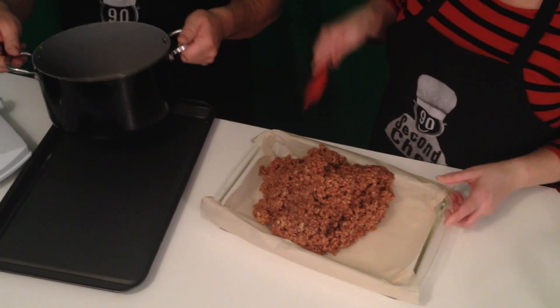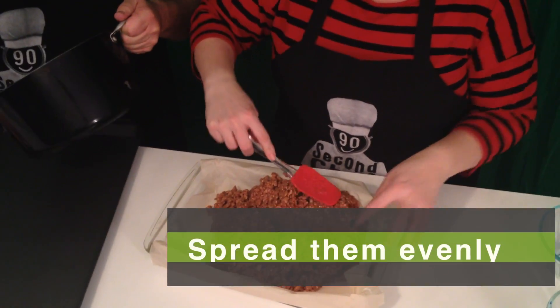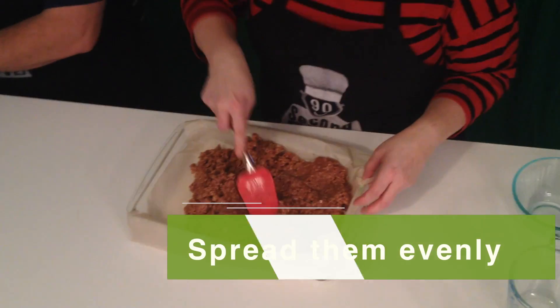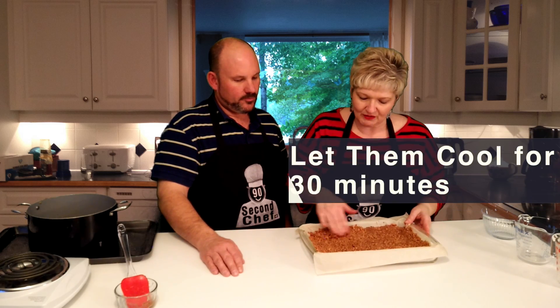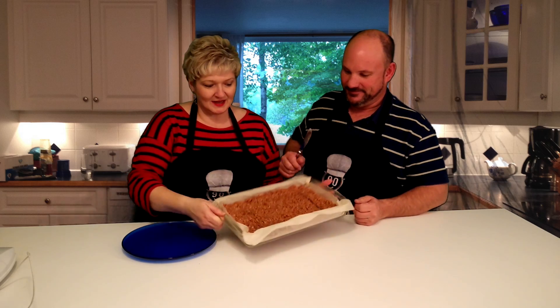Give it a stir. Pour them evenly in your pan. You're going to have some deliciousness here. You're going to let these harden — let them sit for, depending on how thick they are, anywhere from half an hour to an hour. Here we are: our Rice Krispy Squares are cooled, done, and delicious.